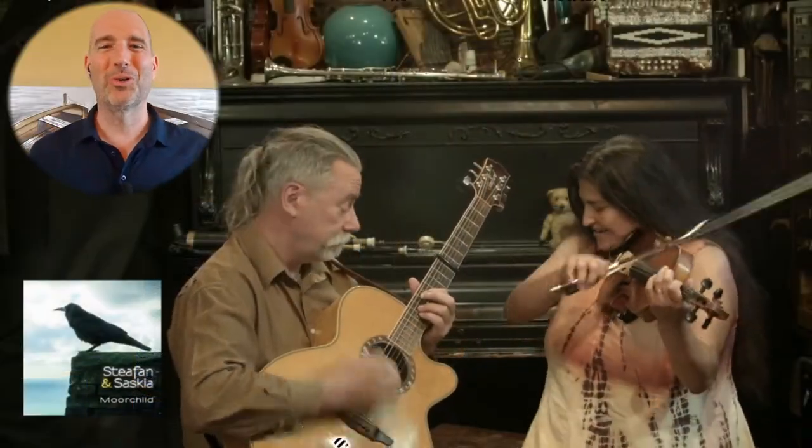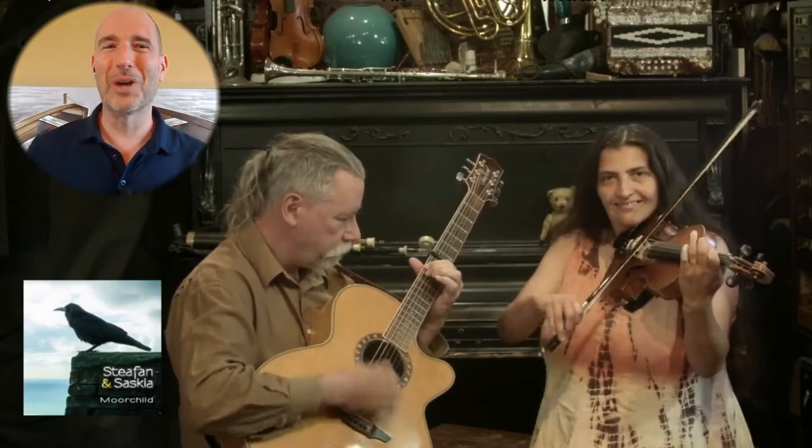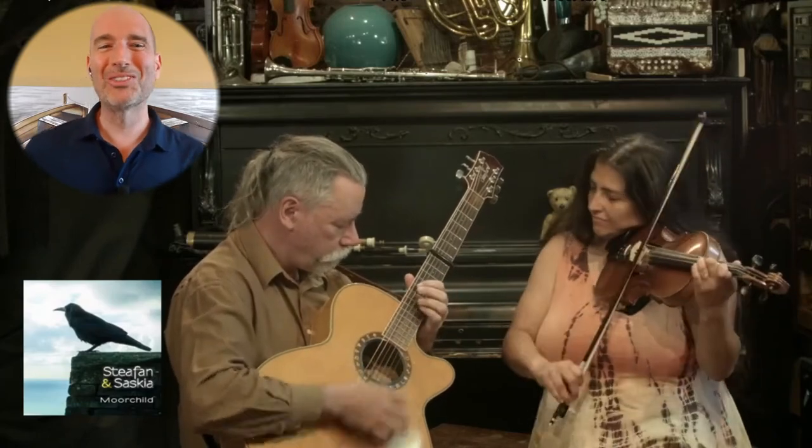Neighbor do-si-do. Neighbor allemande, right once and a half. Long waves, balance here.